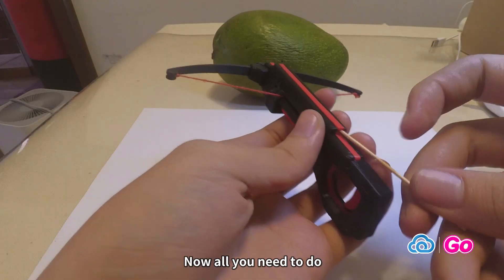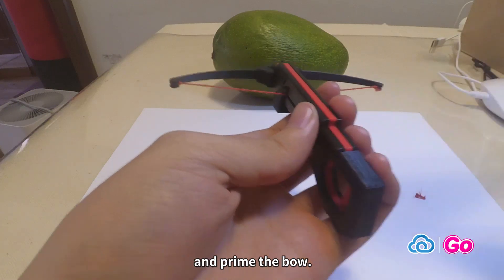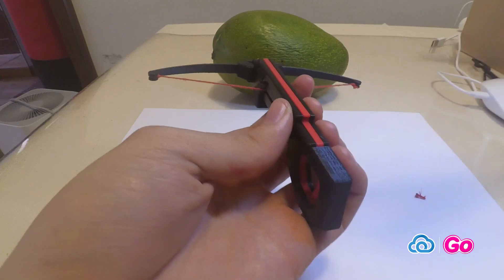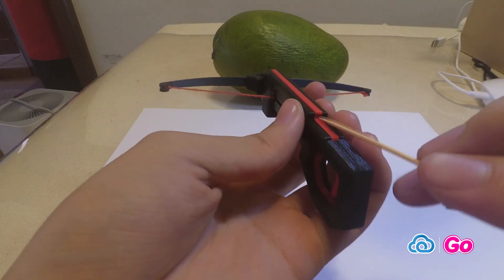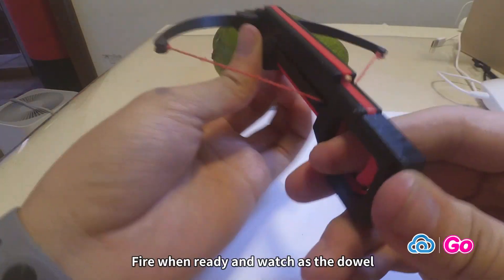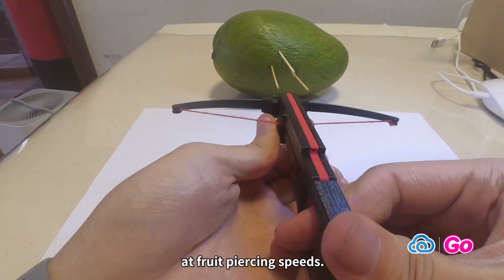Now all you need to do is load up the bow with small wooden dowels and prime the bow. Fire when ready and watch as the dowels travel out of the crossbow at fruit-piercing speeds.